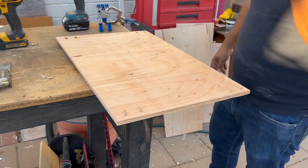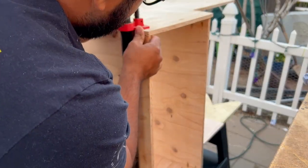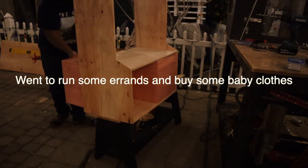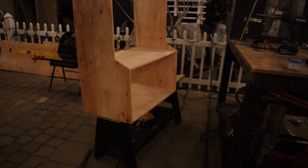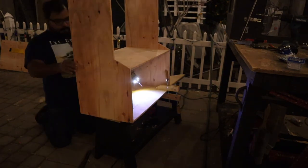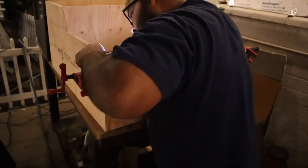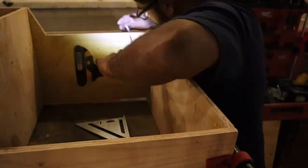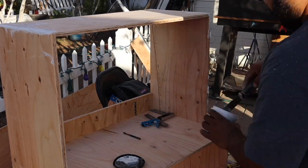They recommend that you clamp and square before you screw, so here I am using my pipe clamps. They might seem expensive, but for clamps that can be this big, they're actually very inexpensive. This is very much a minimalist tool build — I've used a drill, an impact driver, the $30 pocket hole jig, a skill saw that was free, a pencil, and a couple of squares.